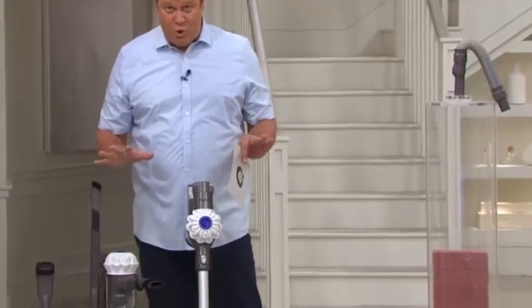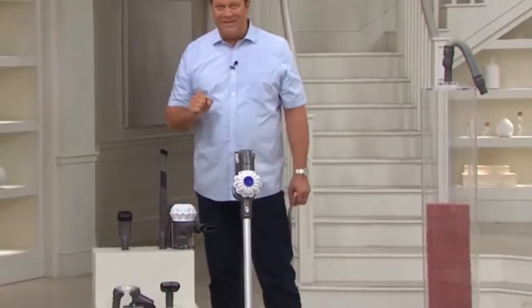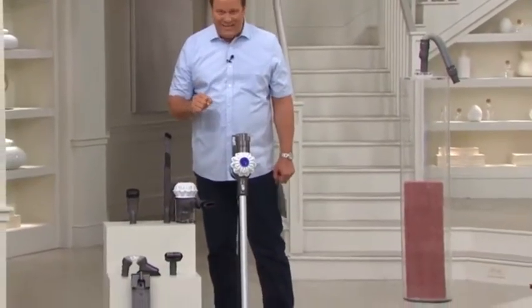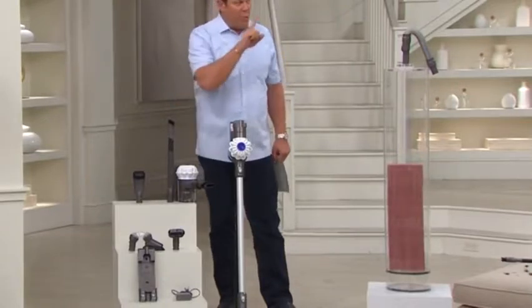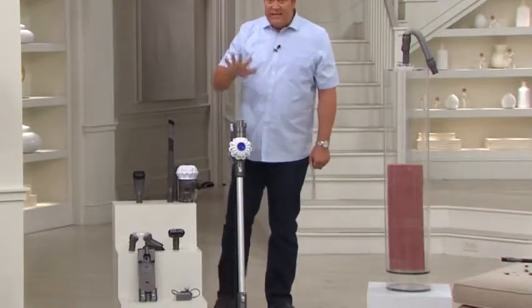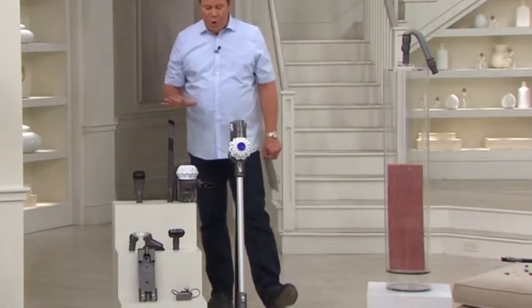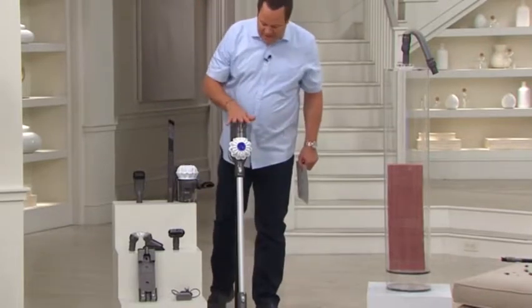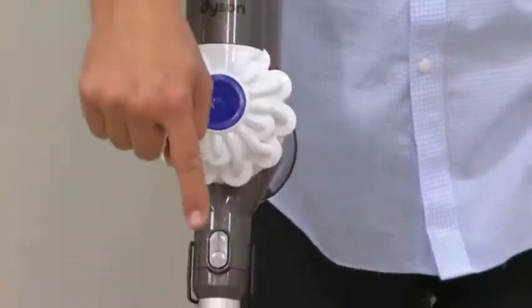Brand spanking new. It is also one of the most powerful cordless vacuums that they make at Dyson, and we got it at a very special sale price for only one week. This is our cordless V6 vacuum with all the attachments from Dyson. We're going to give you the vacuum itself that can be a hand vac or it can be a floor vacuum because it comes with a floor cleaner head.